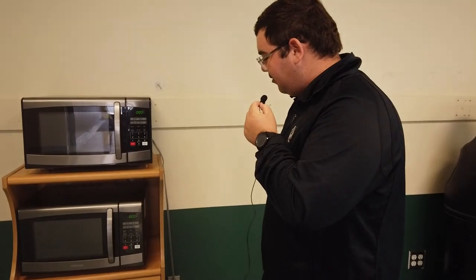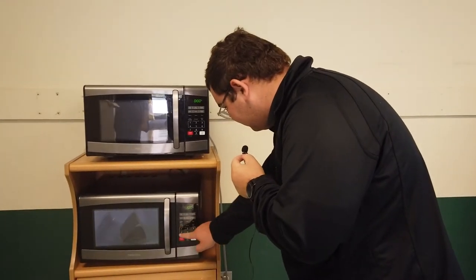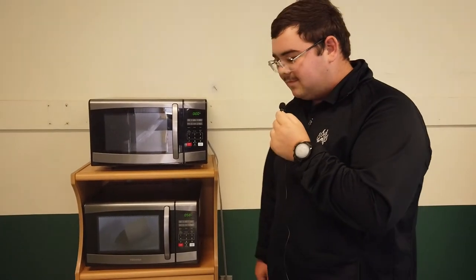Now the next step is to start the microwave. Depending on your microwave depends how long to cook your popcorn. I have no idea what power this microwave is, but I am assuming 1100 watts, so we should cook this for about one minute. And now we wait and listen for the kernels to pop.